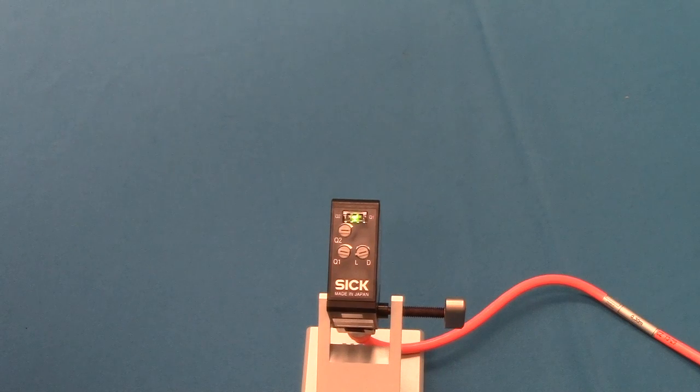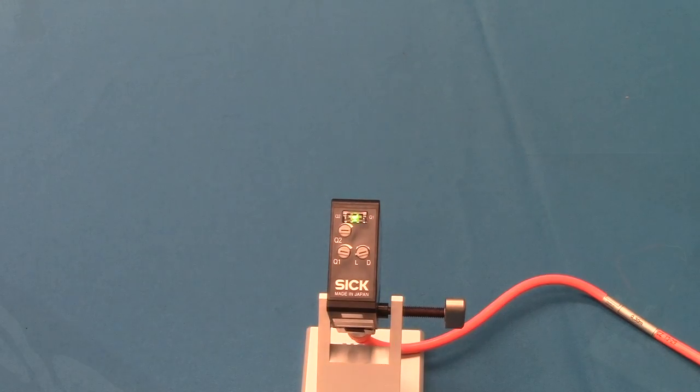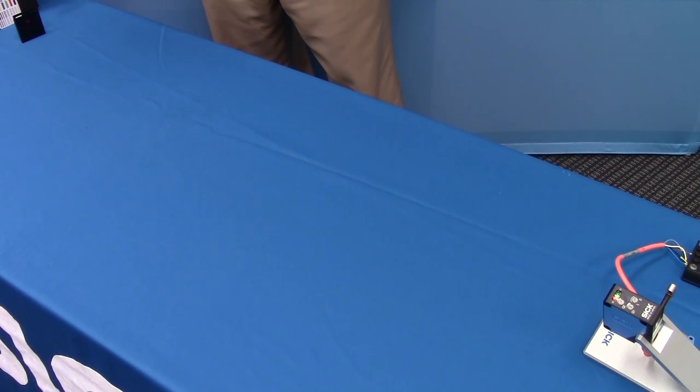The WTT-280 has two switch points which can be used for sensing different positions. To demonstrate the WTT-280, place a white background at a distance of about one and a half meters, and place a black target at about a hand width in front of the white background.